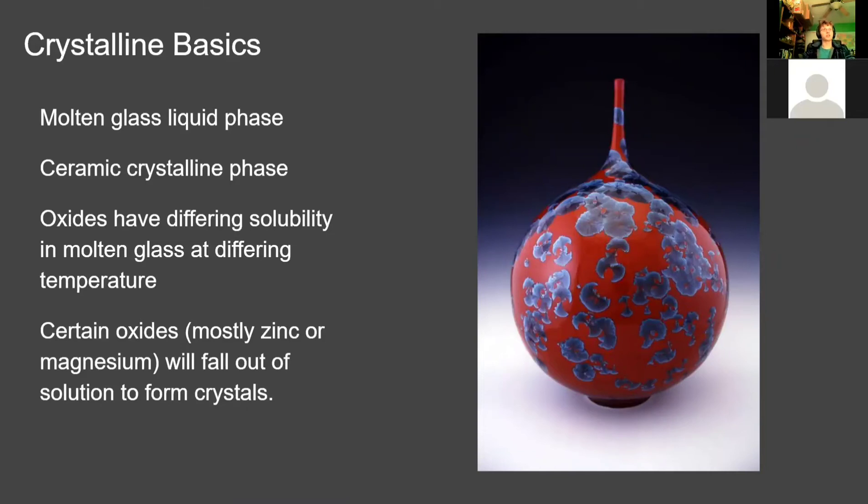Hello, welcome to our tech project. We decided to do our project on crystalline glazes — ceramic glazes that grow crystals in them. It's similar to the crystallization lab we did in class this year. Our liquid phase is the molten glass of the glaze, and the crystals growing in it are often zinc or sometimes magnesium. Different oxides have differing solubility in the molten glass at different temperatures, so as the glaze cools back down, some of those are able to crystallize out into crystals.